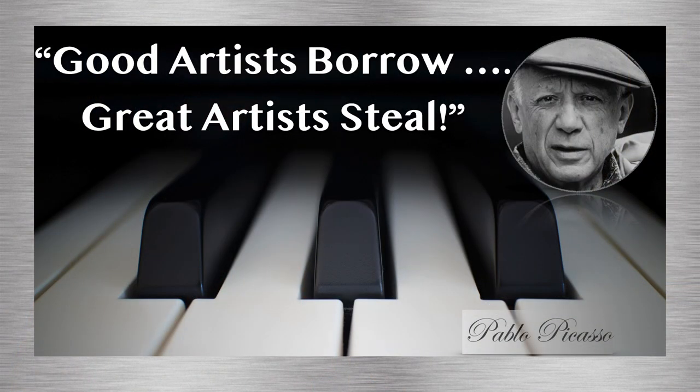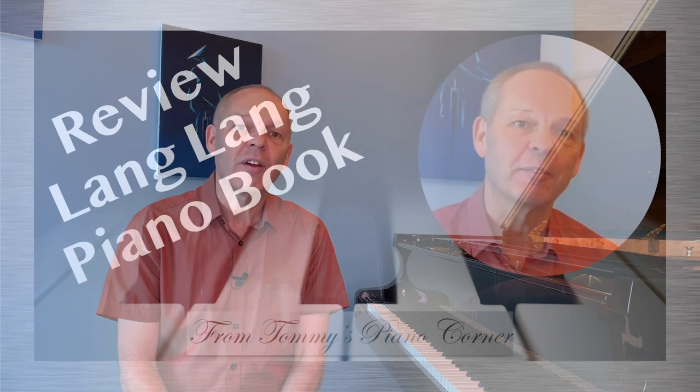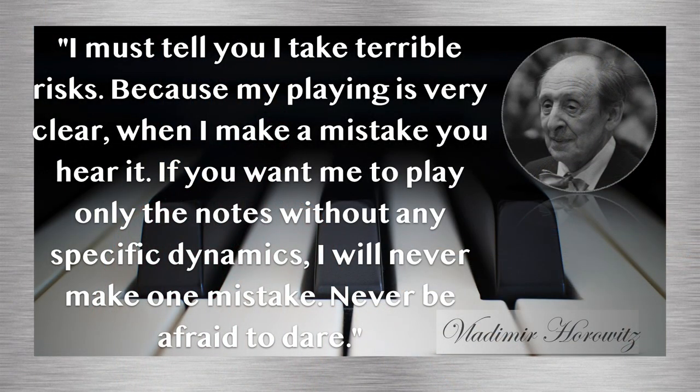As they say, good artists borrow, great artists steal — so why shouldn't we be the same? For other pieces that you're currently learning, take a look and see what versions have been recorded by great pianists. You'll be surprised at the little touches they bring to the music that we can then work on replicating. I did touch on this in my review of Lang Lang's piano book, which you can watch from the link just up here. There is no need to wait until we've reached some kind of virtuoso standard — let's unleash our inner virtuoso on the pieces we're learning now. As Horowitz said, never be afraid to dare.